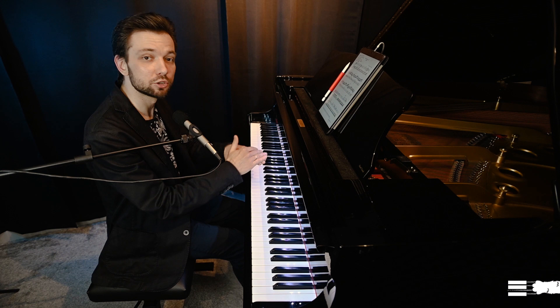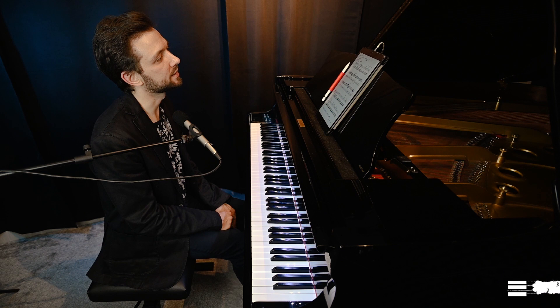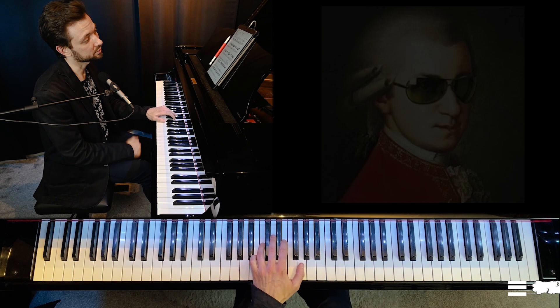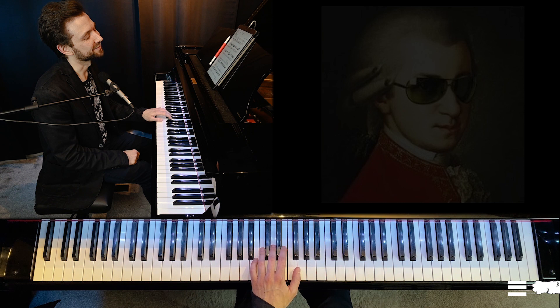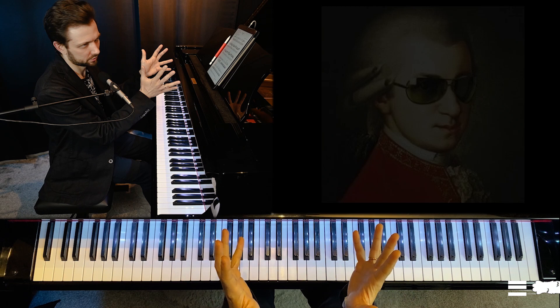The second biggest issue in Mozart is phrasing and impulses. What happens very often is when we have a monotonous rhythmical accompaniment, we see groups of four notes and start marking the beginning of each group — marking strong beats — and it immediately sounds very primitive. In order to avoid this we have to shift our thinking from formal thinking to musical thinking about how the music is organized.